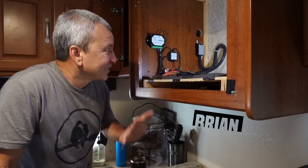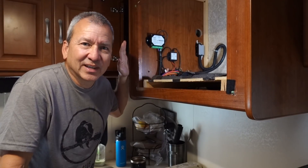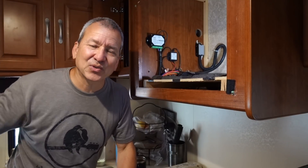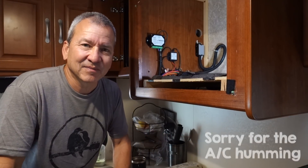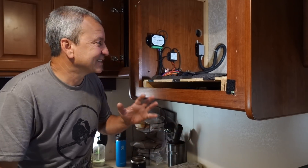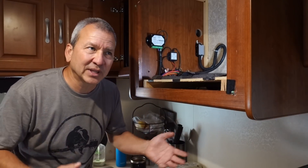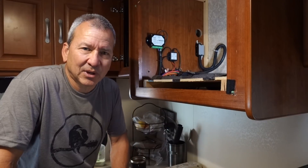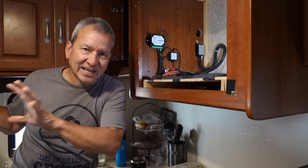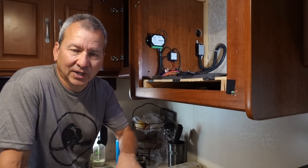Before I show you what's inside this microwave cabinet and why I removed it, I just wanted to mention a couple things. One is I've got the air conditioner running right now because it was getting pretty warm in here. The second thing is related to this whole Pico monitoring system — I did a pretty complete setup and installation video some time ago. If you want more information about that setup detail, be sure to check that out; I'll put a link in the description.